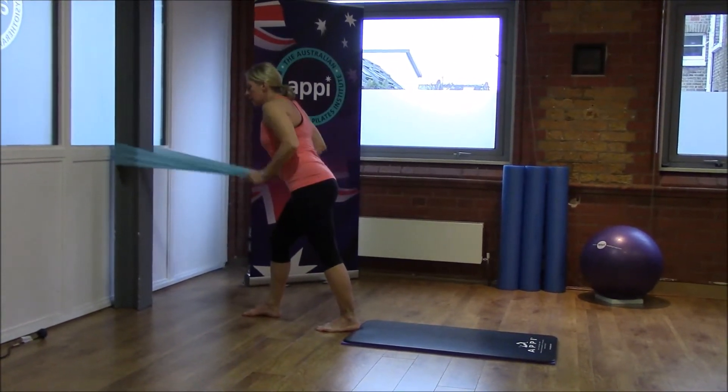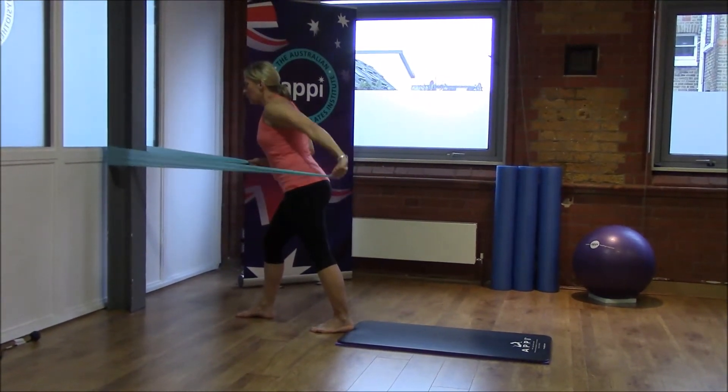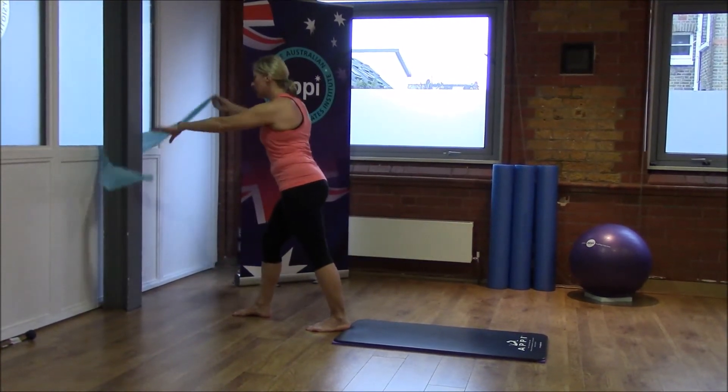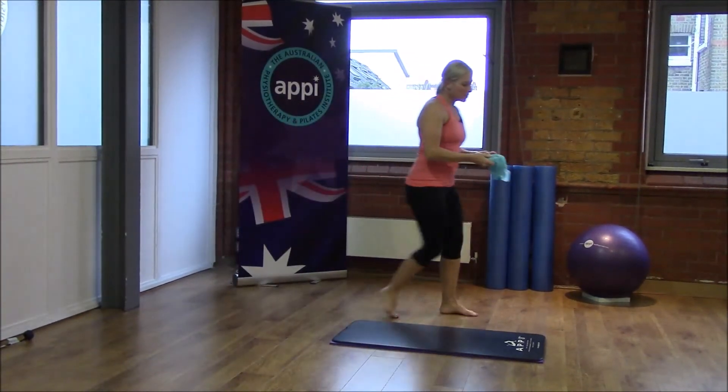We're going to aim for 30 repetitions. If you find you're getting tired, you can always alternate from one side to the other side. Well done — hopefully you can feel those arms working.